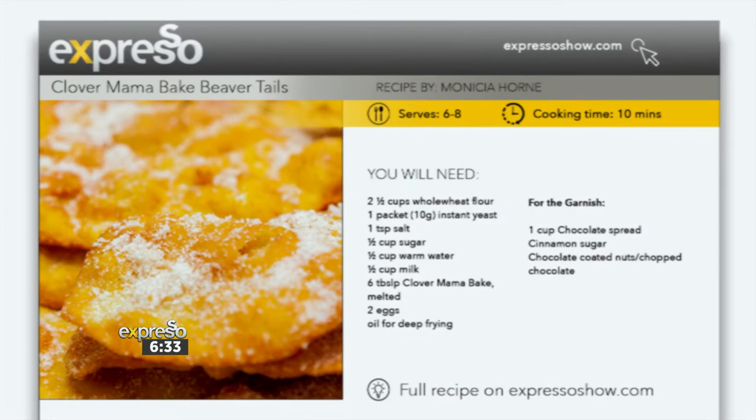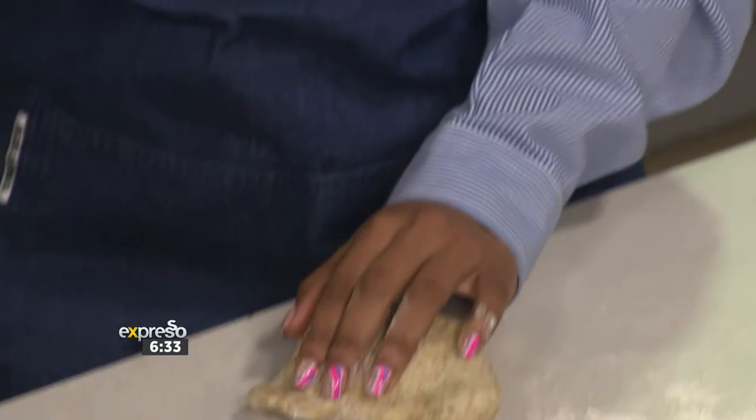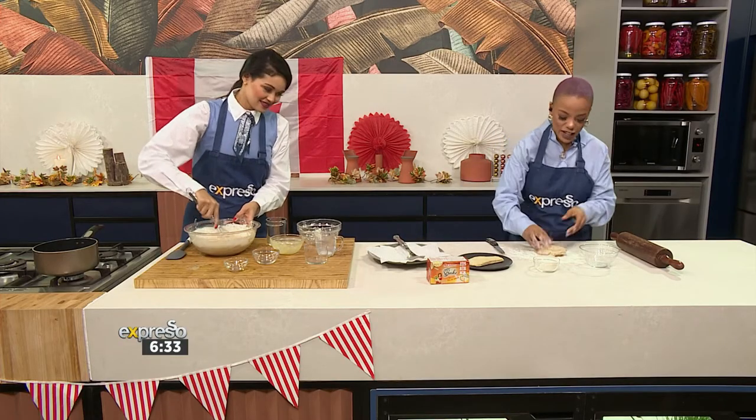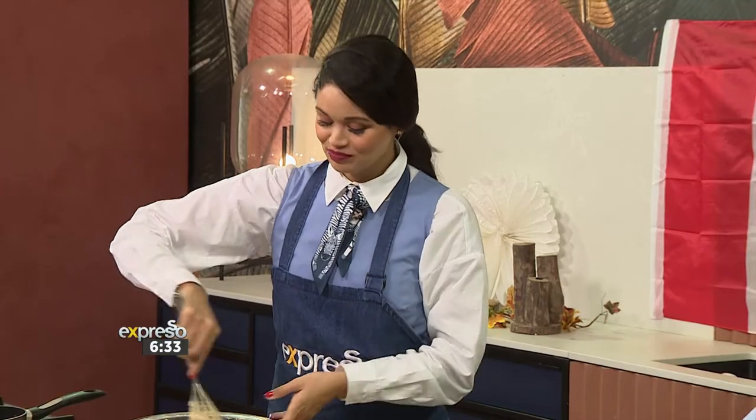And then of course we'll add a pinch of salt. Now before I roll it out, Zoe, do you want to try the dough? Because I know you like raw dough. I love raw dough — you can leave me a little piece. It's always good to test it out. I knew you would want some, so I put that aside, and then I'm going to roll it down flat.